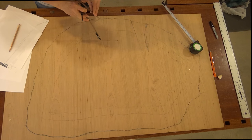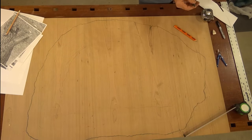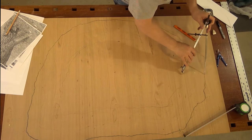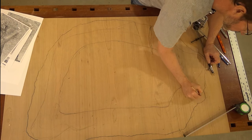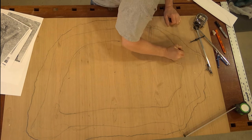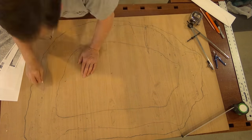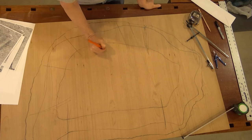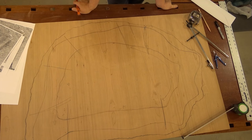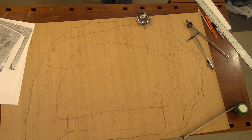I walked around my neighborhood and took pictures of trees to try to get an idea of what a tree really looks like, and I used those as a guide. Since the base is supposed to look like a tree trunk, it will flare out from the bottom up towards the top. So the outline at the bottom is larger than the outline at the top. I wanted to make sure I captured both of those outlines — both the bottom larger one and the upper smaller one — onto my template.